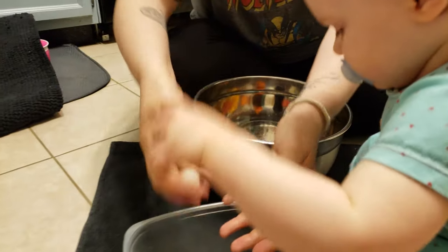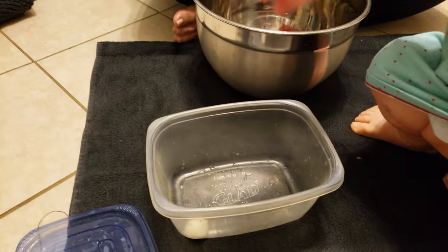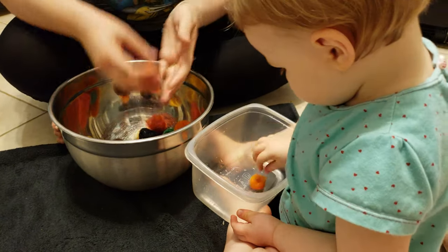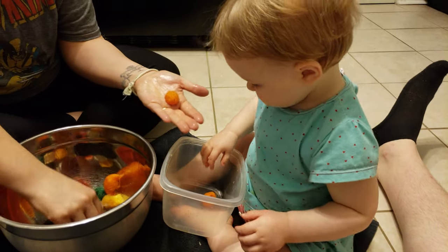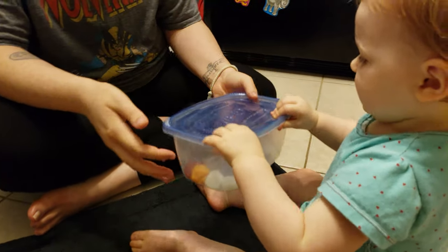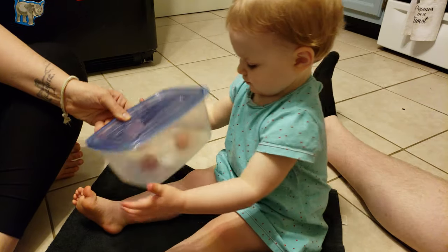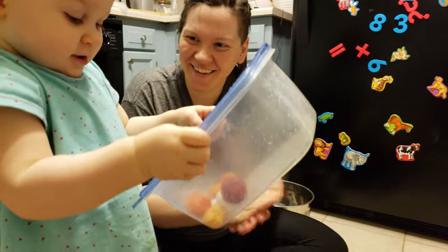Frances was definitely beating me to the punch and getting them back in the big bowl. She loves containing things and wants it all in one big group. Finally we got her to allow us to put them in the Tupperware and then she got to actually shake it. I did not give her enough credit — she was so helpful through the whole process. I thought she was just going to shake the Tupperware, but she was all about every single step. Once she figured out we wanted her to shake it, it was game on.